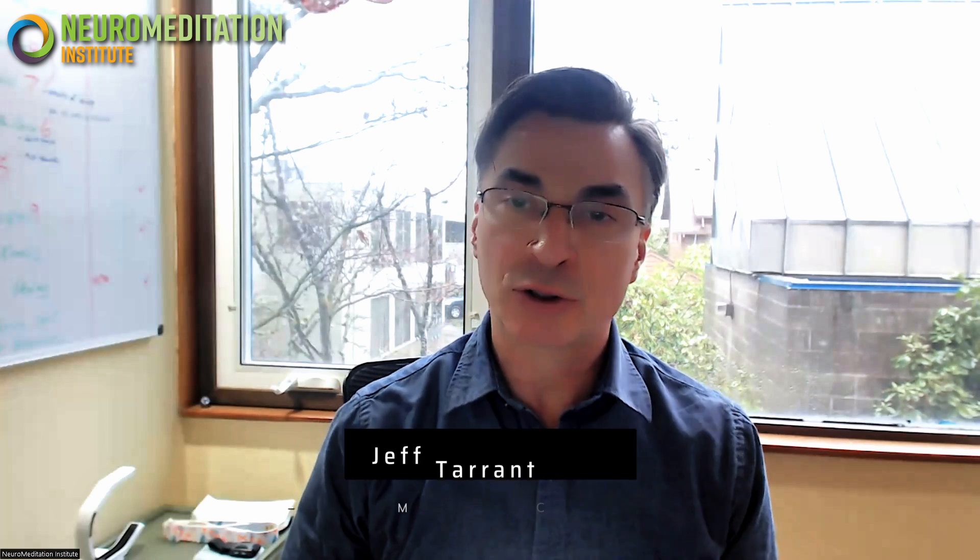Hello, this is Dr. Jeff Tarrant, Director of the Neuromeditation Institute. Today I wanted to share a little bit of the basic functionality of the audio-visual entrainment glasses that we often use in our office. These are the Spectrum Eye Set, produced by a company called Mind Alive that we've actually been working with for over 20 years. Mind Alive has a variety of products, but I'm going to be talking about the Spectrum Eye Set because they just plug directly into your computer — no additional box or other components. So they're very convenient, and it's something that we like to share and use with our students.